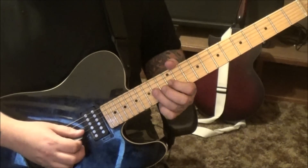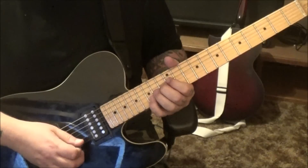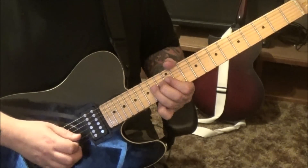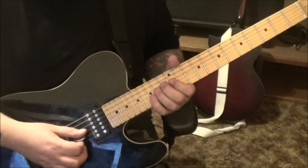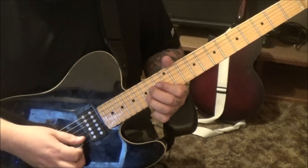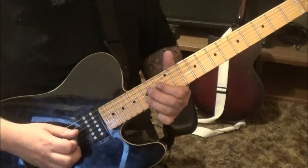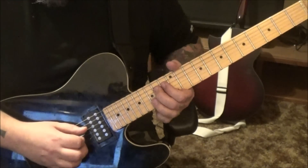Then 12 G, 14 G bend, and 15 B. Experiment with fingering — I wouldn't be surprised if Slash isn't doing the standard approach. Then 15 B bend release, and 14 D bend — pull this one down.